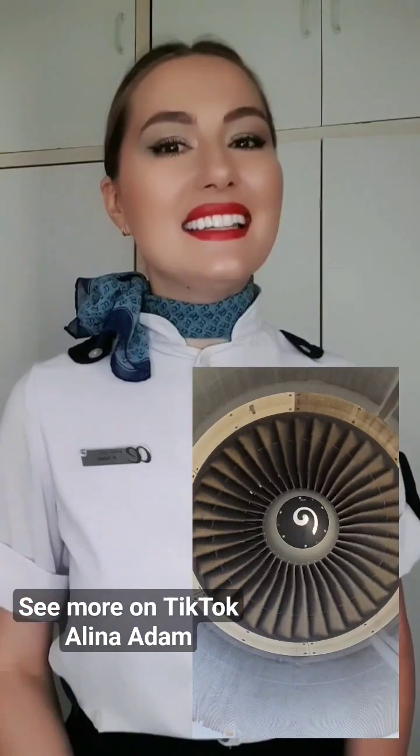Have you ever wondered what is this sound? It is made by the jet engine blades rattling as the fan spins. Surprisingly, the blades of most jet engines are not fixed in place. If you were to touch one, you'd notice how loose it is.